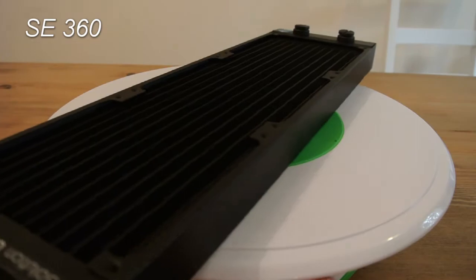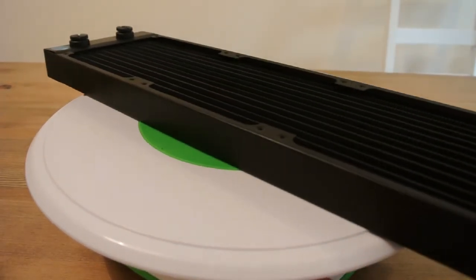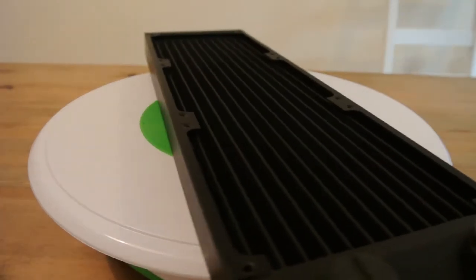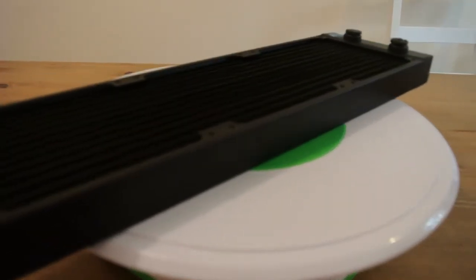Next is the radiator — it's an SE360, and all that means is it's slim and it's 360mm. It'll hold three 120mm fans, which is exactly what we want. It was chosen mainly because it's slim, and the way it's going to be mounted is up front in the case. Hopefully I can get the pump, radiator, and fans all crammed into the same spot, which is why I want the slim version to give myself a little more space. The general rule of thumb with water cooling is you want at least one 120mm fan per component you're cooling. We're cooling a GPU and a CPU, so technically we'd only need 240mm, but we went with the 360 to have a little extra headroom.